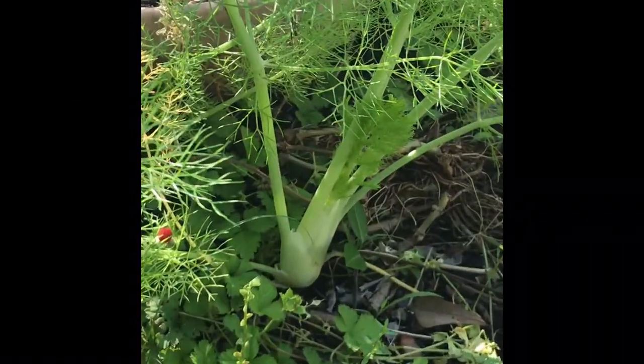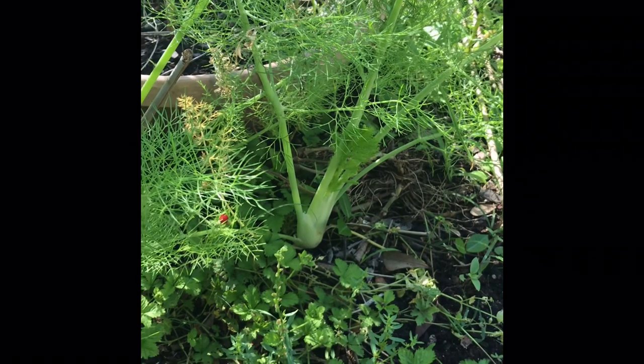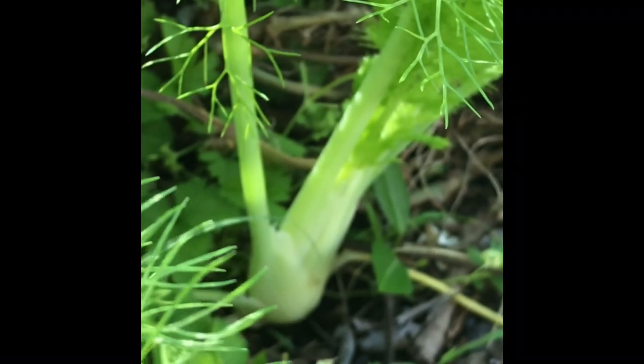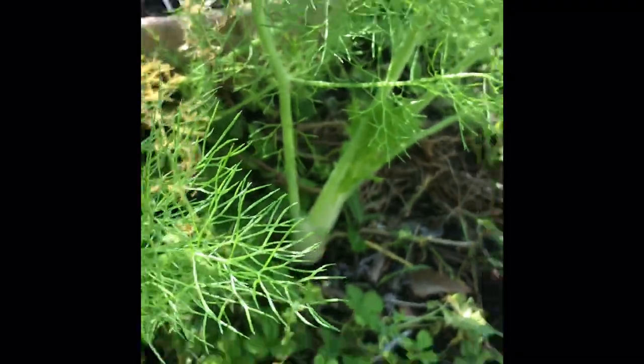I wanted to show you this — this is the fennel, and there's a bunch here. I think I ended up with five plants. You can eat this: take the stalk — you've probably seen them at the store with hardly any leaves on top — put some pepper and olive oil on it, or balsamic vinegar and mozzarella cheese, or wine and curry, whatever you want. Just bake it in the oven for about half an hour. You can also cut the stalk into small pieces for a salad, and all the leaves you can dry.